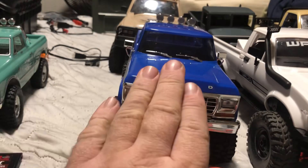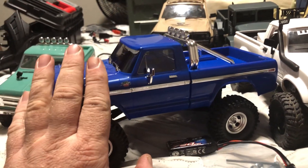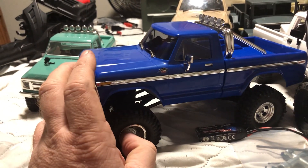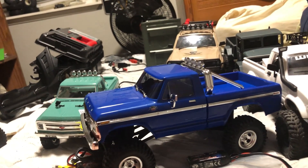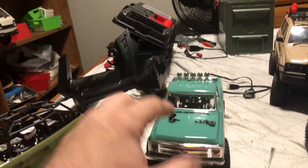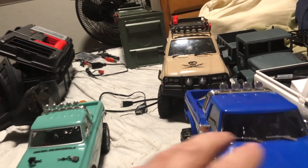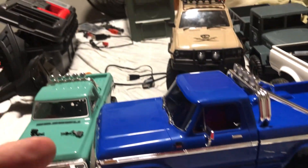The most expensive example here is a 1/18th scale Traxxas TRX4M High Trail. They make some versions of this truck that are a little less expensive — they start around $135 and go up to about $180. Extra batteries for these are about $15, so not that expensive.